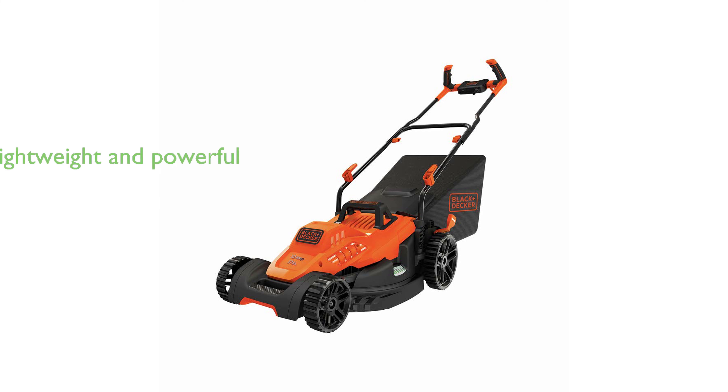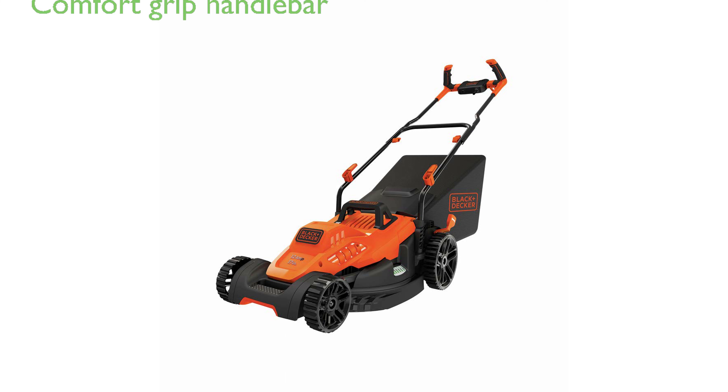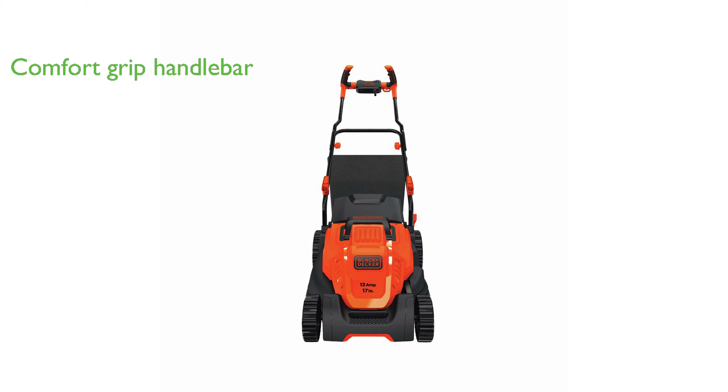The Black Decker BMW 482BH electric lawn mower is a lightweight, corded electric machine that effectively powers through tough grass, making it an excellent choice for maintaining your lawn. It features a unique comfort grip bike handlebar design, which significantly reduces friction and enhances maneuverability, especially for small lawns.